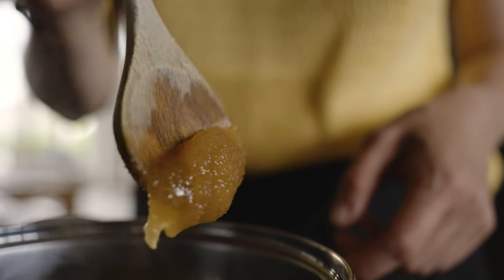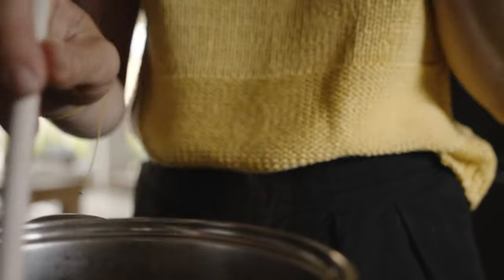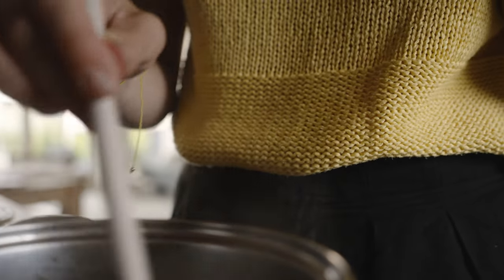Heat the syrup once again, add honey or sugar, and boil it on low heat until the honey is melted and you are satisfied with the sweetness.